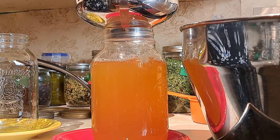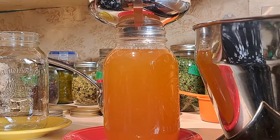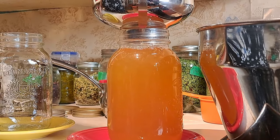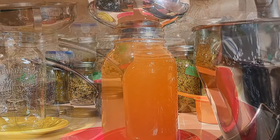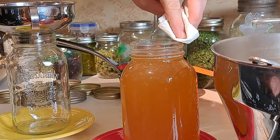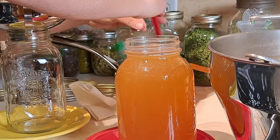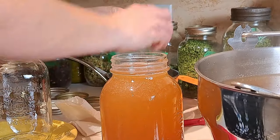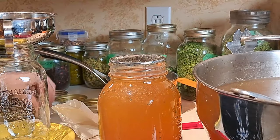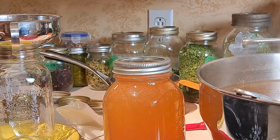We're just about to the top — you want to leave that half inch headspace on these. The nice thing is because it's all pretty much liquid, there's no de-bubbling or anything like that. We just wipe our rim — especially since apple juice can be sticky — take one of our heated lids, put the ring on, and into the water bath canner we go.